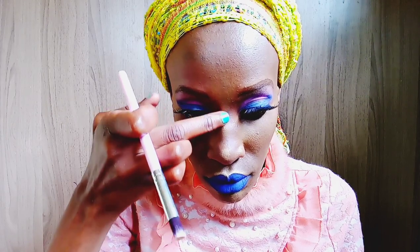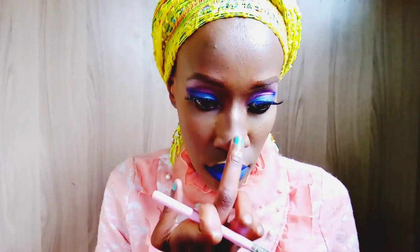I'm using the Maybelline Master Chrome Molten Gold highlighter and applying it on my nose — at the tip of my nose. My nose is a bit crooked, guys — I broke my nose — so it's usually a bit tricky to apply the highlighter because it ends up looking a bit crooked.